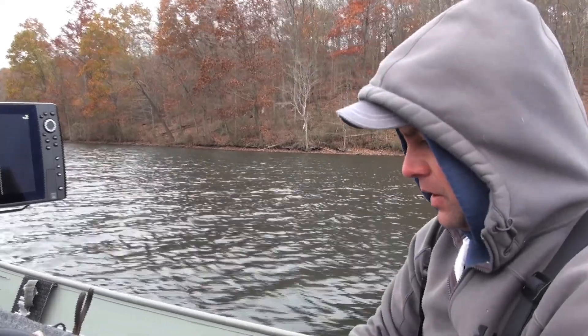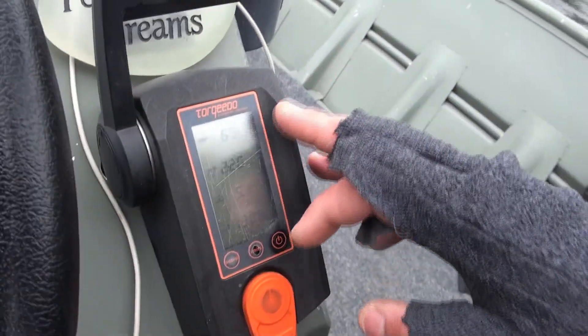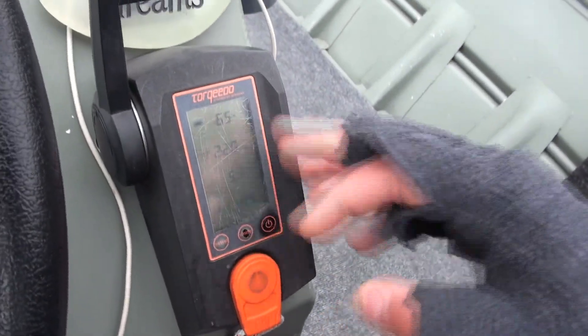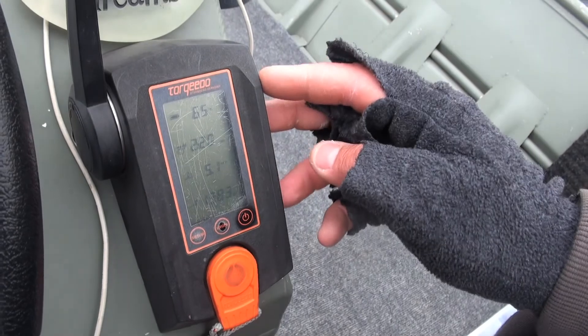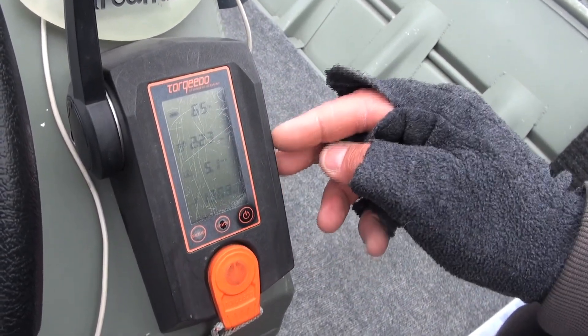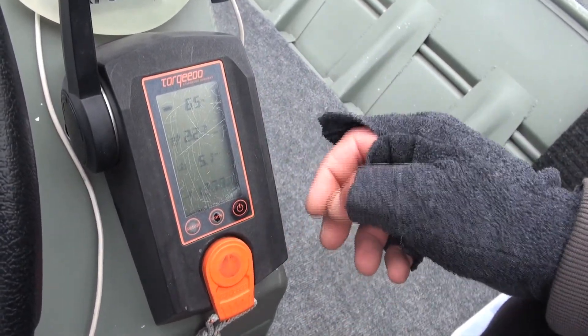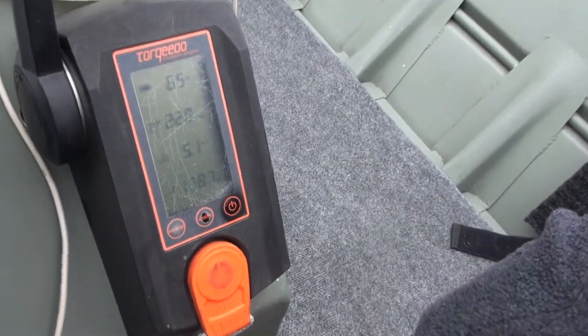It's been a great motor for me. Another neat feature is that the throttle control gives me all the information I need: the percentage of battery life that remains, the run time I have left, my current speed via GPS, and then the watt draw.